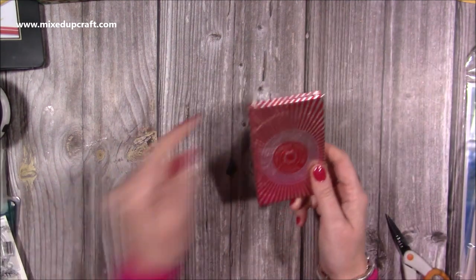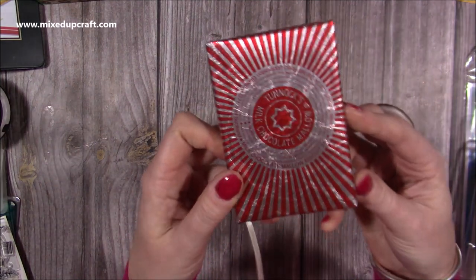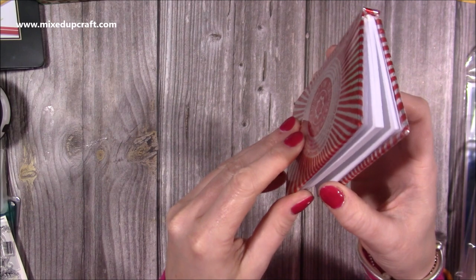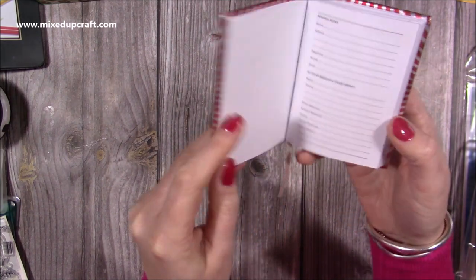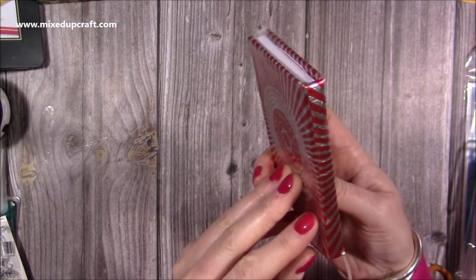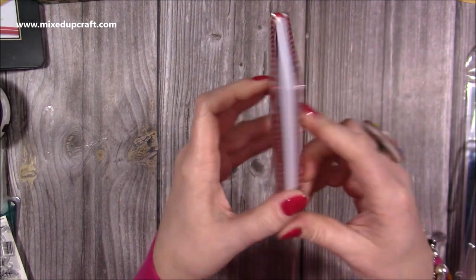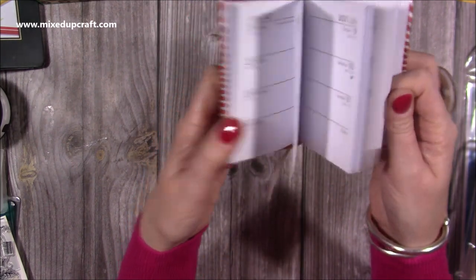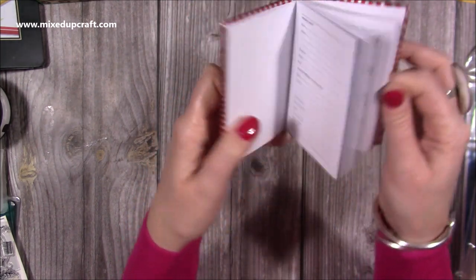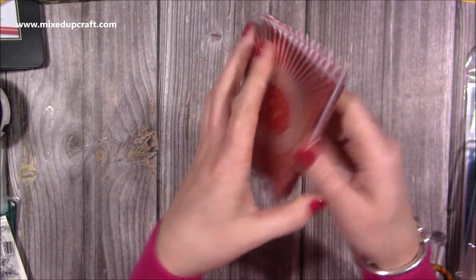Then my sister got me this from an Etsy seller — a little diary covered with a Tunnock's wrapper, and it's on the back too. Isn't that cool! It's my diary for this year, so thank you Tracy and Ollie — I think it's really cool.